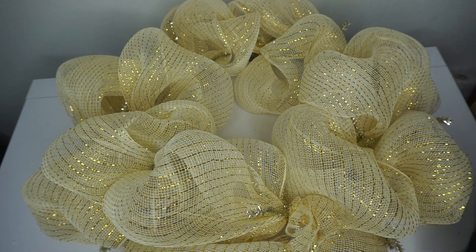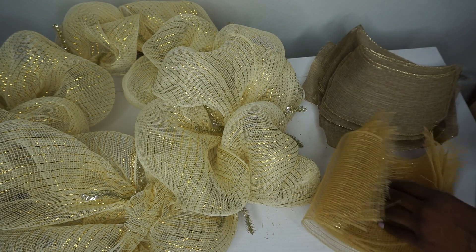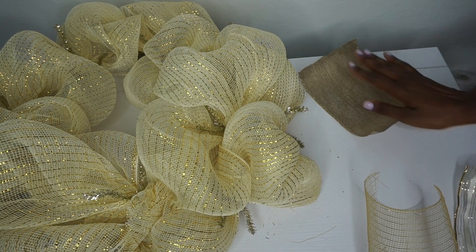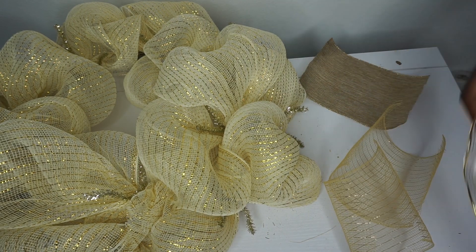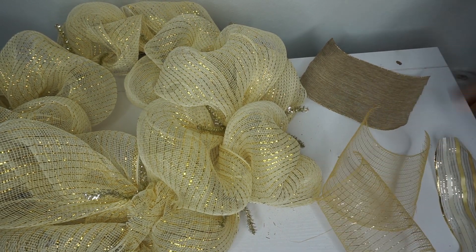Now I'm going to add my gold trim burlap and my deco mesh. I have cut both into 8-inch long pieces: one piece of my burlap, two pieces of my deco mesh, and one piece of ribbon. Again, these are all 8 inches in length. I'm going to make it a bundle and attach it to my stem.